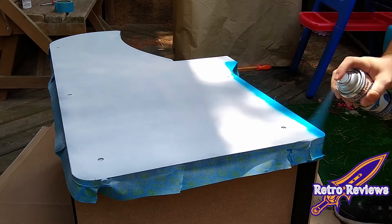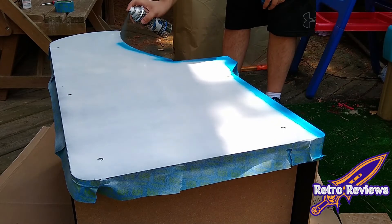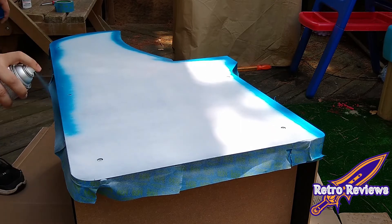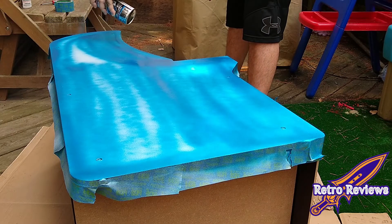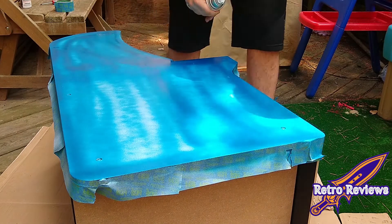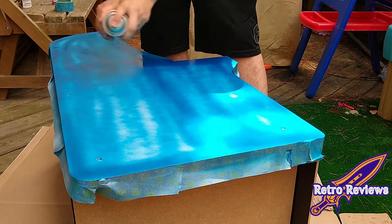I was really disappointed when I started spraying this blue paint, since the paint was sprayed in a very small spot instead of a large fan like the other two colors. It was spotty and hard to get good coverage, but I did the best I could with what I had.